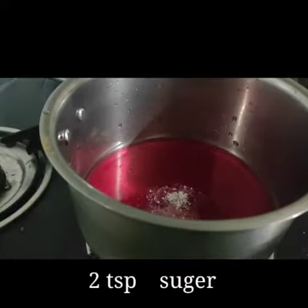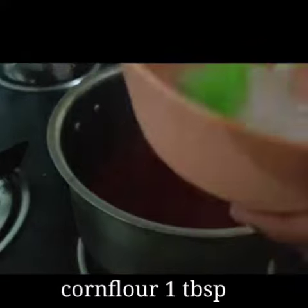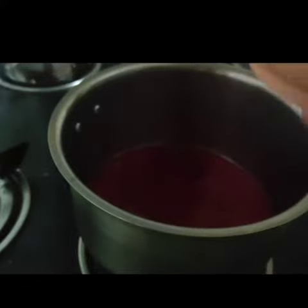I will add 1 tablespoon of corn flour — just a little bit of flour.